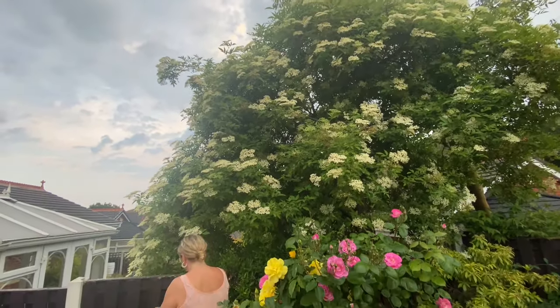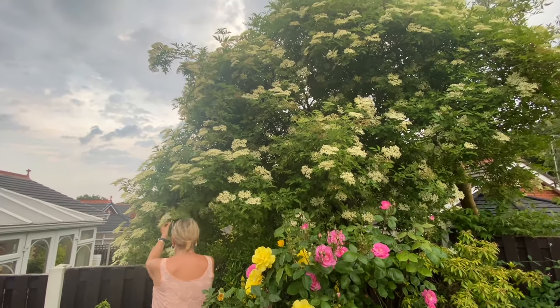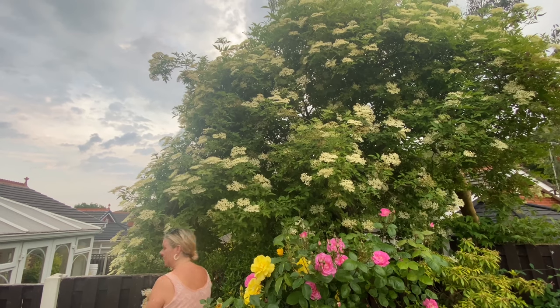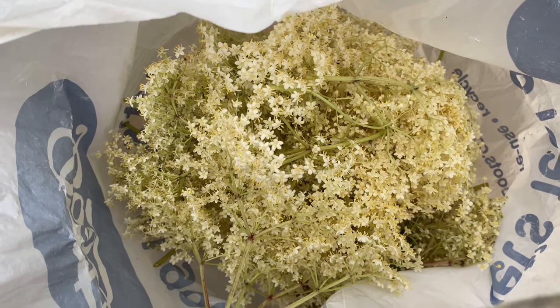There are many advantages to having a six-foot wife, one of them being the picking of elderflowers. Well, that's not a bad haul. I think we should make some elderflower wine.